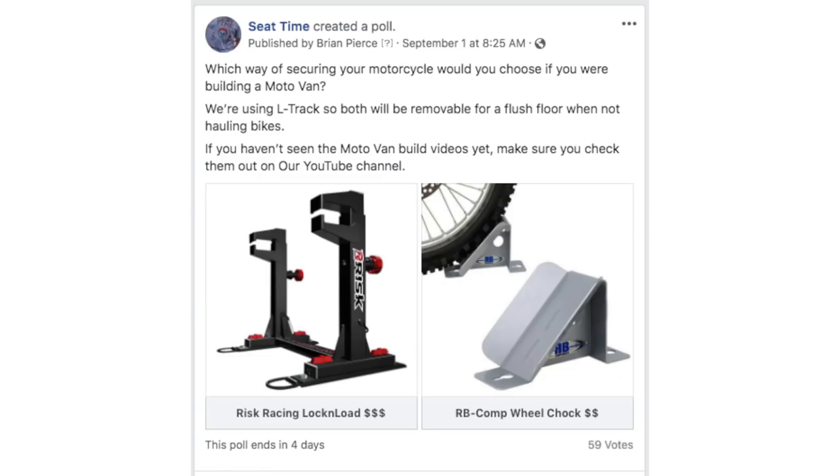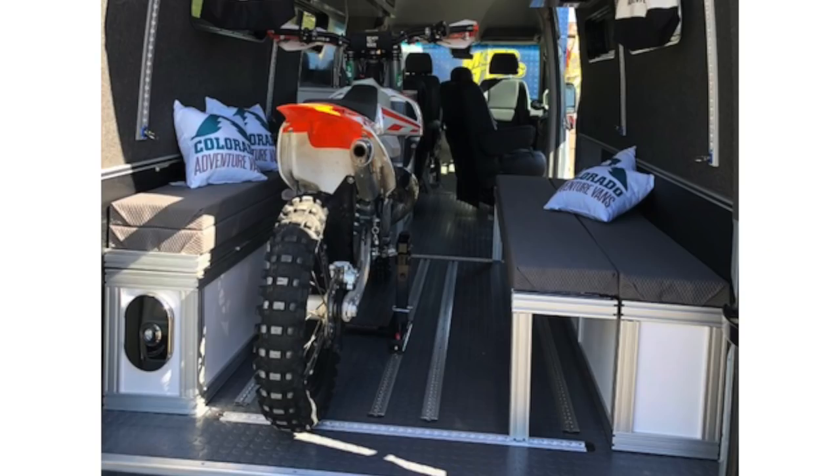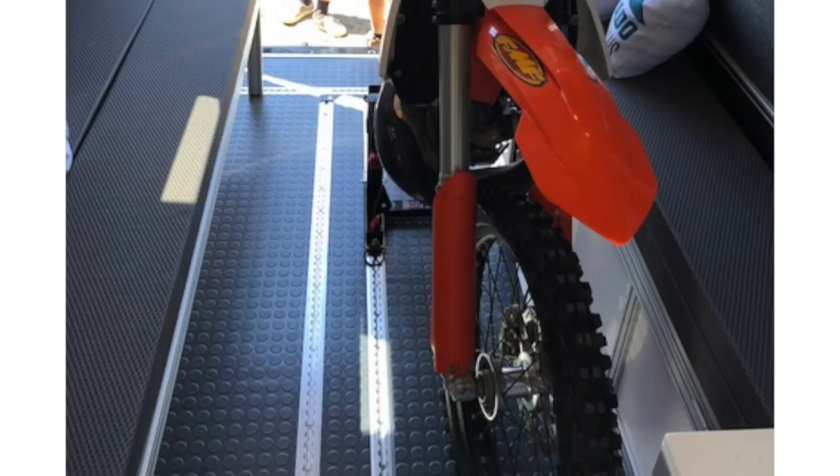Those are the pros and cons of the mount systems brought to our attention — both from what we found before the poll and from the Seat Time community once it got going. After reading through all the thoughts, I want to go with the Risk Racing Lock and Load mounts. But for three bikes, that's almost $600 — a lot of money. I would also have to have three different sections of very specific L-Track on the floor of the Sprinter to hold those mounts. I'm not sure how I feel about that — very specific and a lot of money.